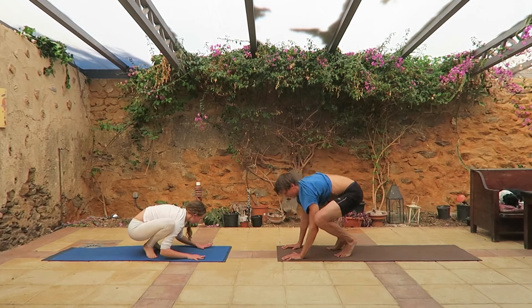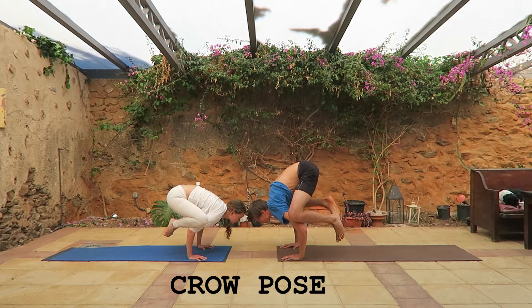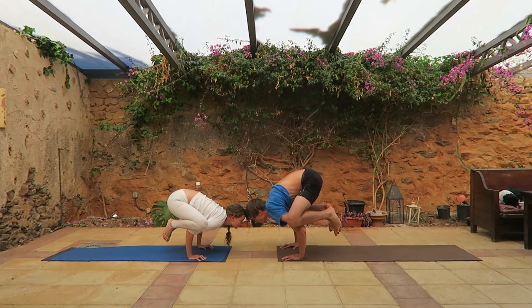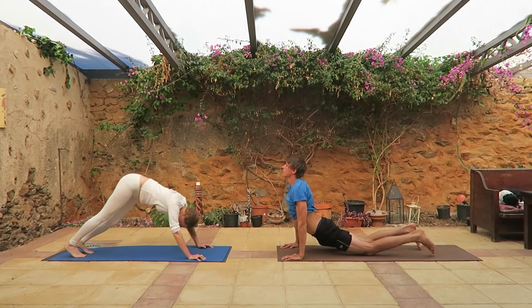Next position: crow pose. Put your hands beneath your knees and lift your feet up and try to balance yourself. Try to balance. When you're ready, jump back and do a push-up.